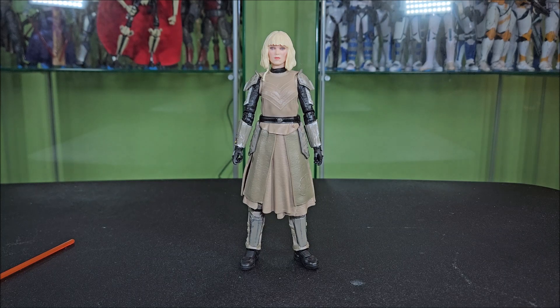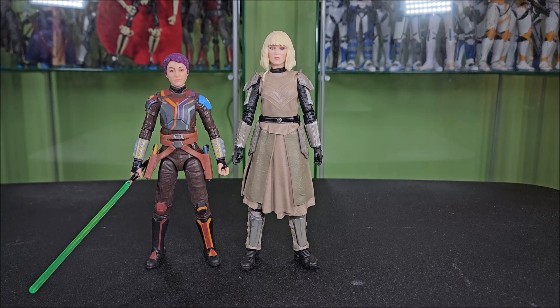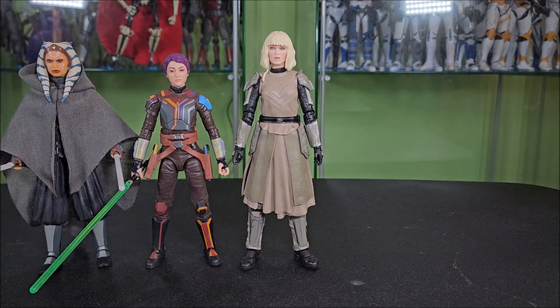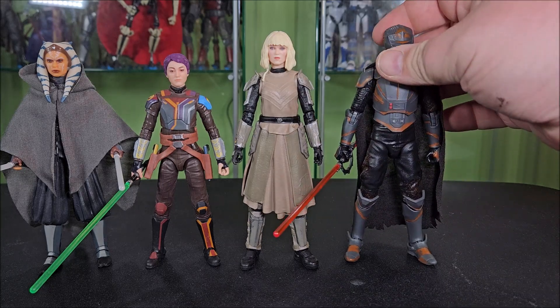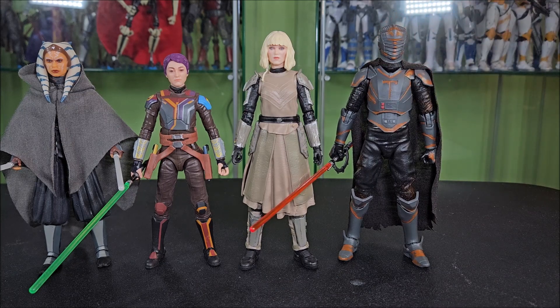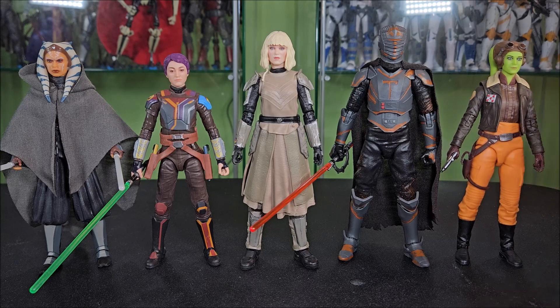To do some size comparisons, I'll bring in Sabine again, who Shin should not be towering over — but she is. Here is Rosario Dawson's Ahsoka. Here is Marrok. They're basically the same height — Marrok is just a touch taller. That's just not how it should be. And here is Huyang from the Ahsoka series. So as you see, the others work pretty well with each other, but Shin is just way too tall.